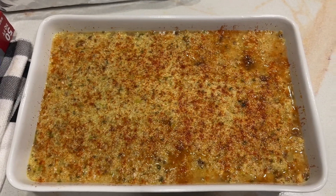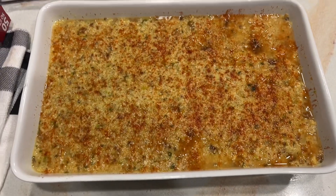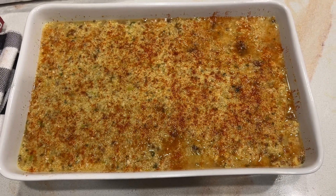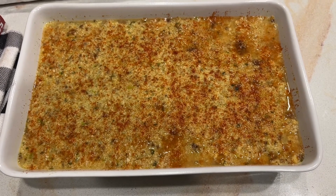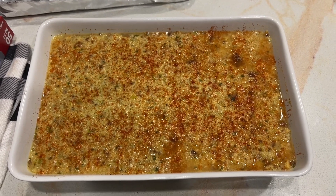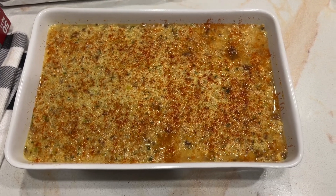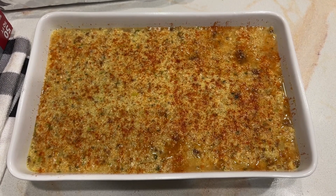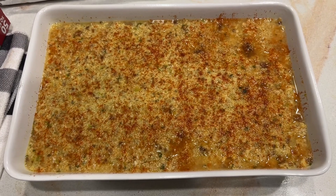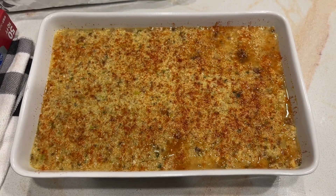Okay guys, so this is my tip for make-ahead sides and for a stress-free Thanksgiving or Christmas — make your sides ahead of time. Now this cornbread dressing is in the casserole dish. I've mastered it, I perfected it because I devoted time totally to this, so it's going to be the best it can be. All I'm going to do is foil it, put it in the fridge, and overnight the flavors are going to meld. Then all I have to do is place it in the oven on Thanksgiving morning.